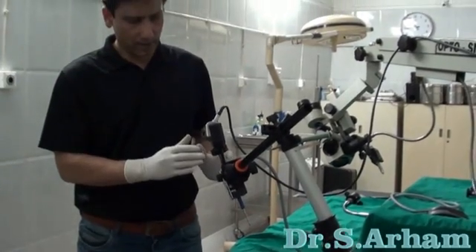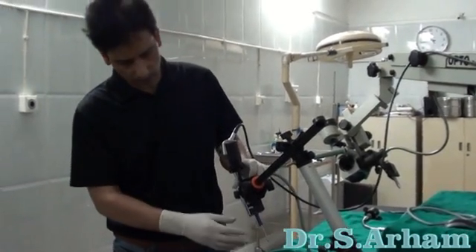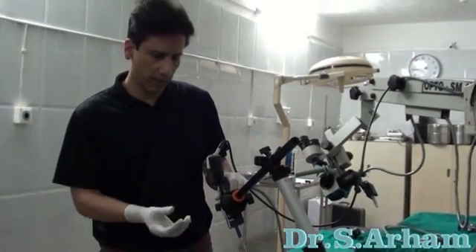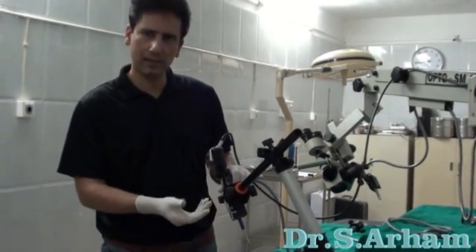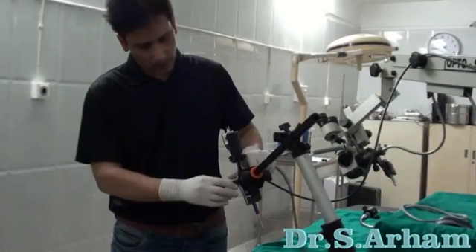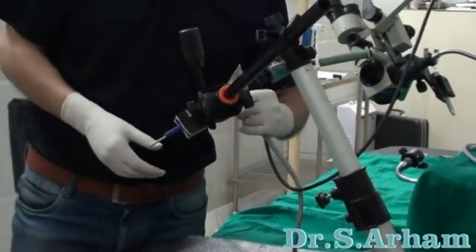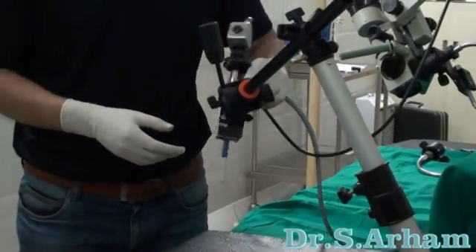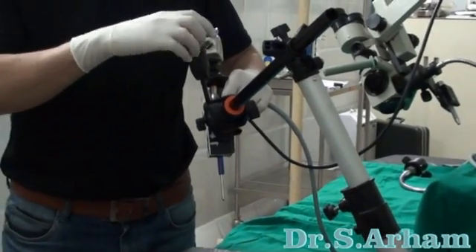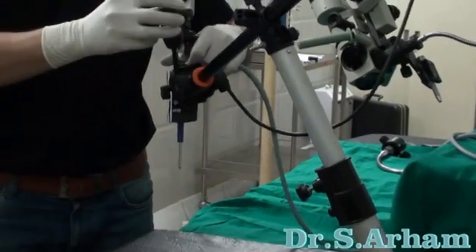This is a smart endoscope holder assembly. Just imagine you are doing endoscope-assisted surgery and you need to move the endoscope at many angles during the procedure. This endoscope holder allows your endoscope to move 360 degrees in one plane. Or you can move it 190 degrees, or even 270 degrees — this mobility is up to 270 degrees.